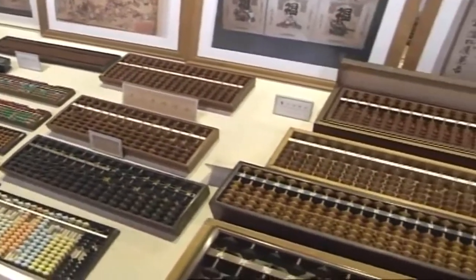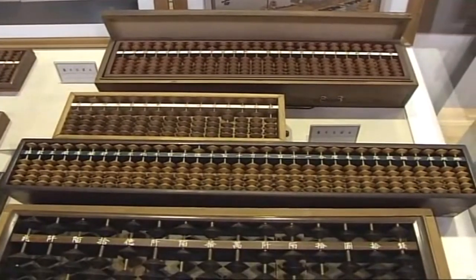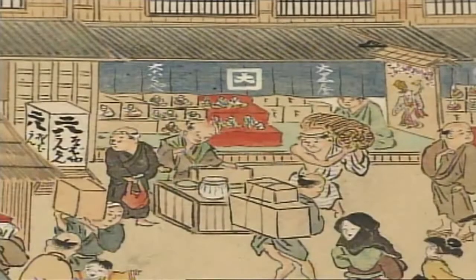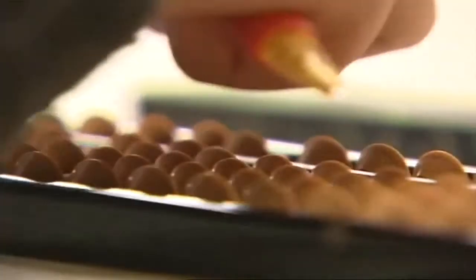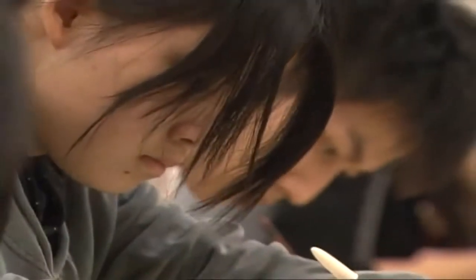After the abacus was introduced to Japan from China some 500 years ago, its form was developed and refined. Known in Japanese as soroban, or calculation board, it soon became an essential tool of the trade for merchants throughout the country. Skilled soroban users can manipulate the beads so fast that they can calculate numbers into the thousands in a single second without any error. The Japanese abacus is the ultimate analogue calculation tool, and often it's faster to use than a digital calculator.